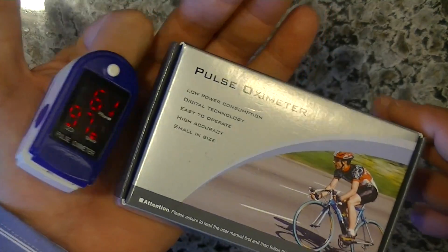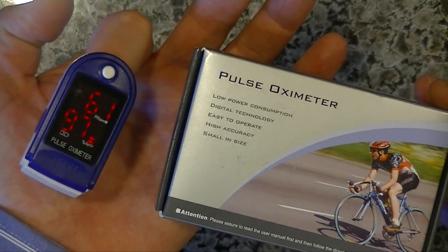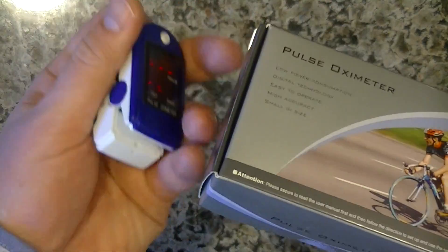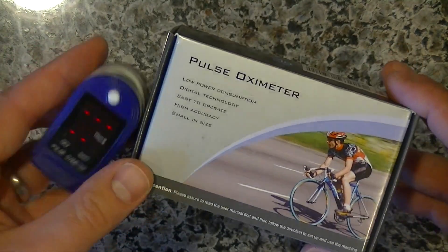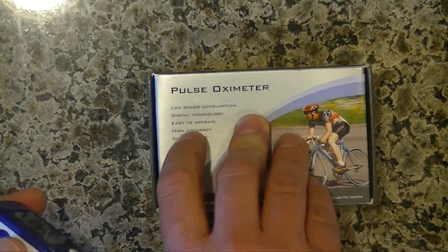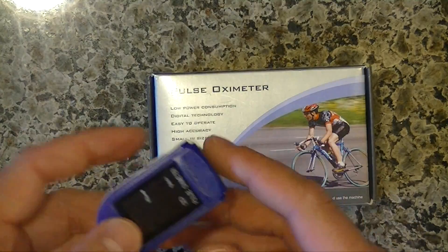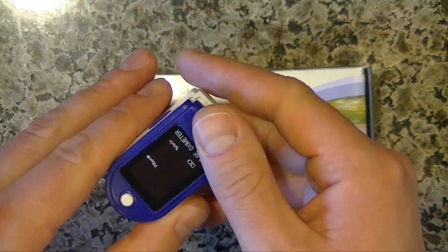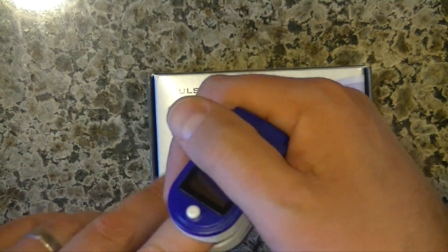A few months ago, I went to the emergency room because I had a gallbladder attack. I thought I was going to pass out if the pain was any more intense. When I was in the emergency room they hook you up to every device known to man, and my blood oxygen level was at 90, bouncing at 89 to 90, and they expressed concern about that.